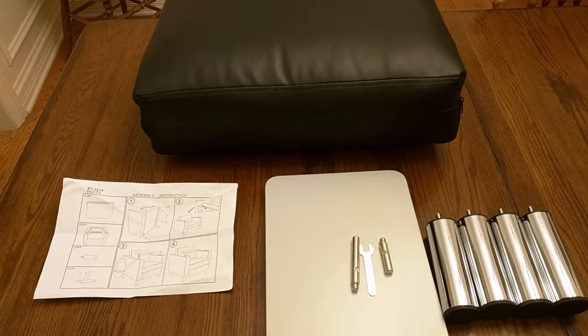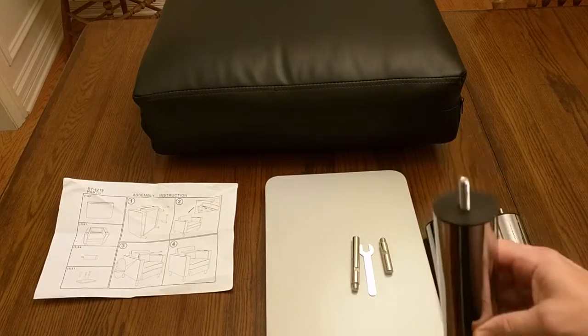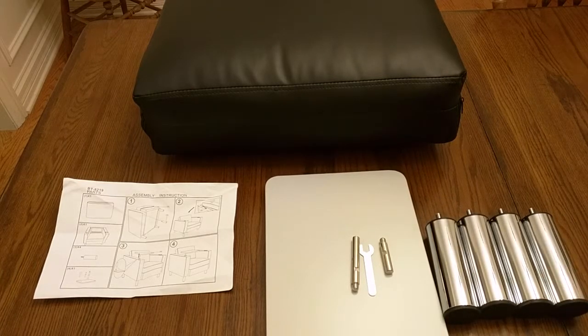The chrome legs have plastic floor guards to allow you to slide them on the floor and also protect your floor, as you can see right here. Very nice. And then the top has the bolt that's going to bolt onto the bottom of the chair.